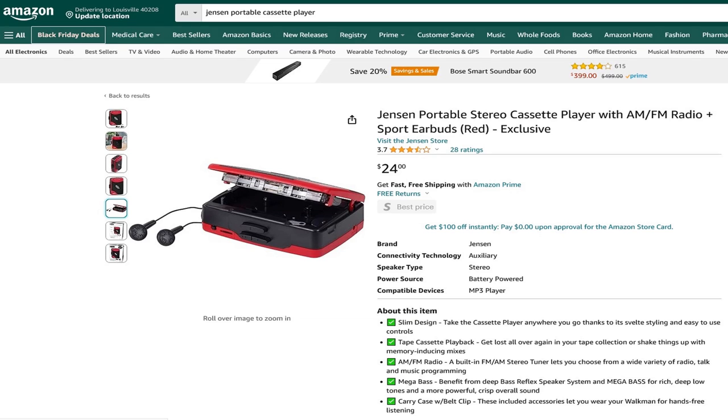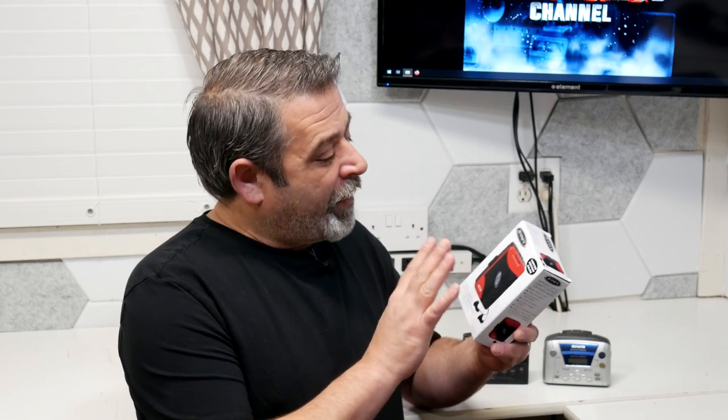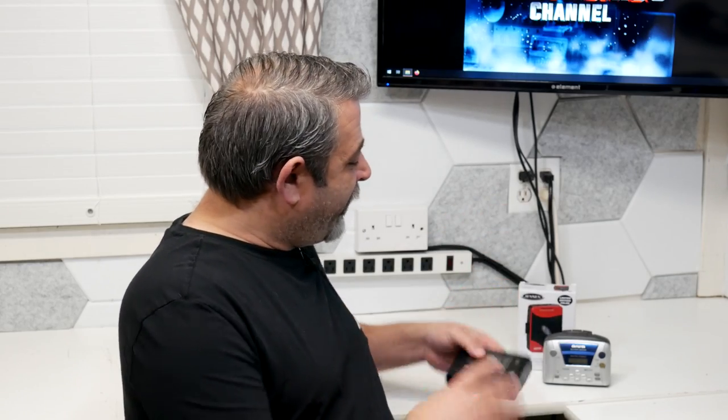I already know what you're thinking — there's no way a brand new unit is going to be as good as the classics. I would tend to agree, but we're still going to give it a fair shake. The one I picked I got on Amazon for about $24, introduced at the end of 2022. I picked a Jensen — it wasn't a great brand back in the day, but at least it was a brand. I'm sure some Chinese company has just purchased the name and thrown it on the box. Not everybody has the skills for replacing belts and servicing these old machines. A lot of these are 30, 40 years old by now, so a lot of people are going for the new ones.